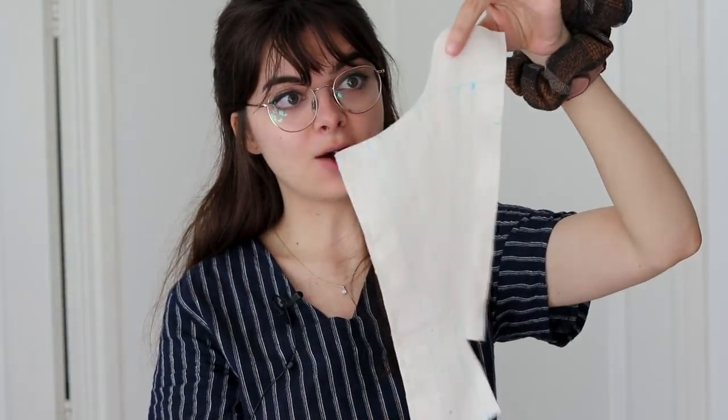And now I am to sew in all of the boning channels, which is probably going to take a while. This is a very time-consuming project. It's fun, but very time-consuming. Let's get started.